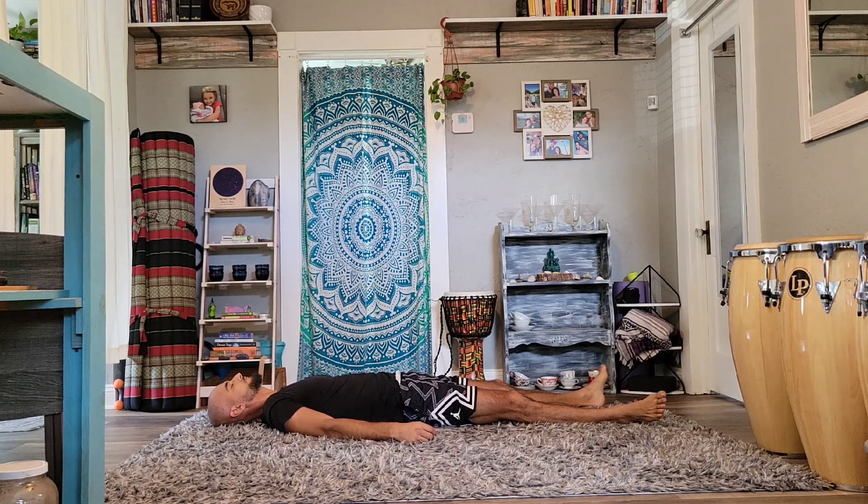Let's start by breathing in through our nose and feeling the air expanding into the body, letting the belly expand. And as we breathe out, relax, get a little bit heavier, and just start to create a nice even rhythm of breath that's both peaceful and invigorating.